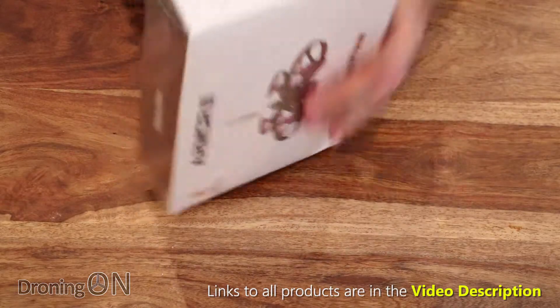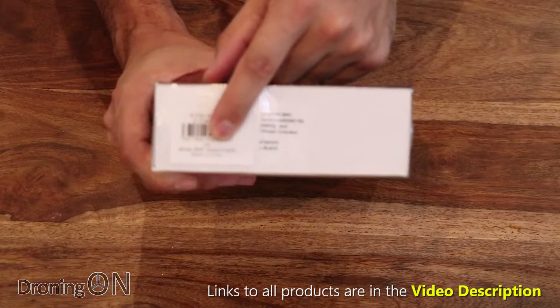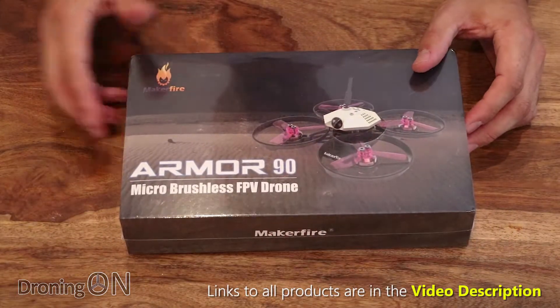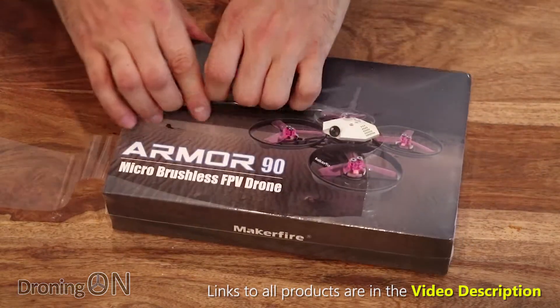I think I've got the bind and fly version here and it's got a Spectrum DSM-2 or DSM-X receiver inside, but we'll have a look at that when we open it up and we'll find a way to fly it. So let's take a look inside the box and look at what we get.